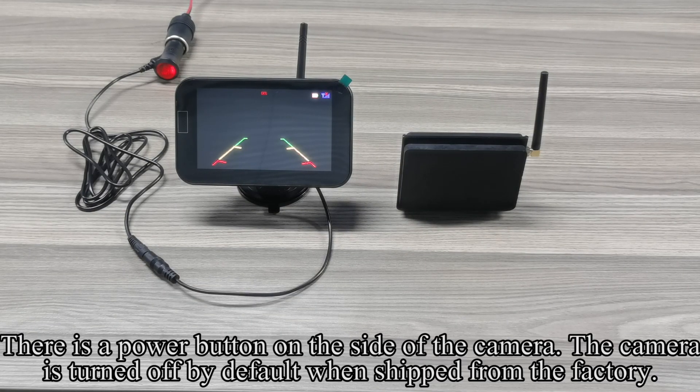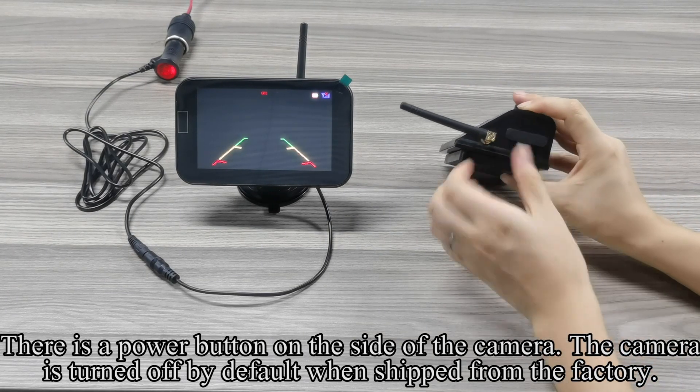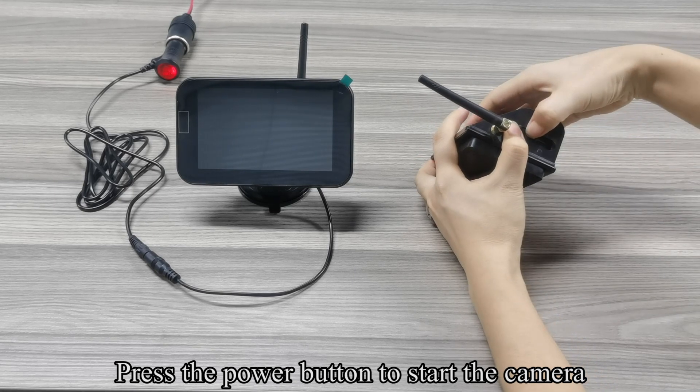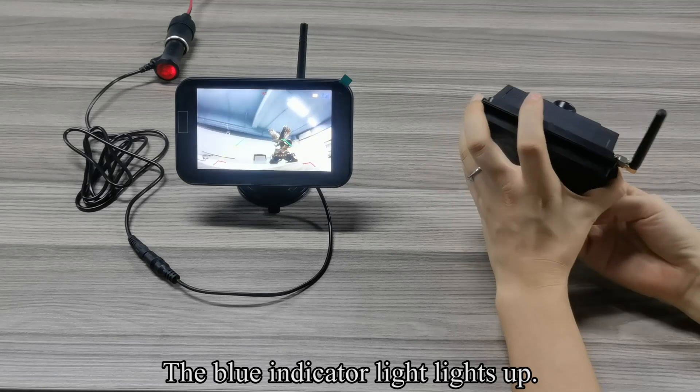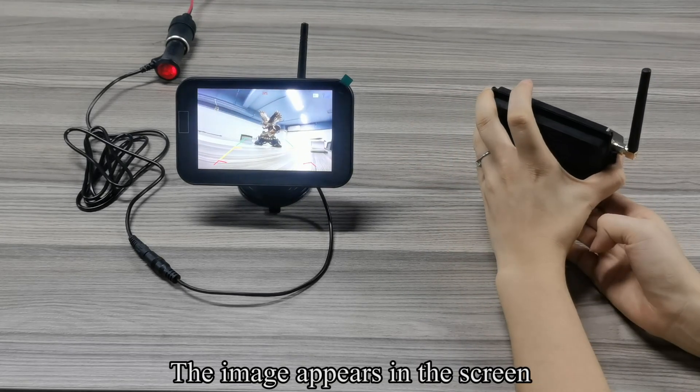There is a power button on the side of the camera. The camera is turned off by default when shipped from the factory. Press the power button to start the camera. The blue indicator light lights up and the image appears on the screen.